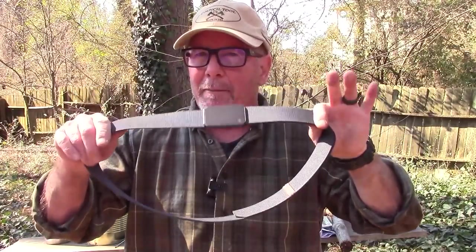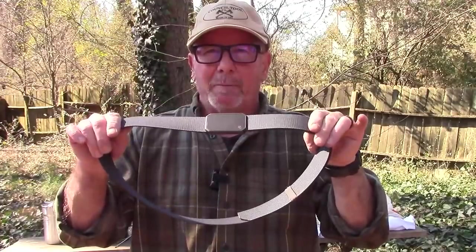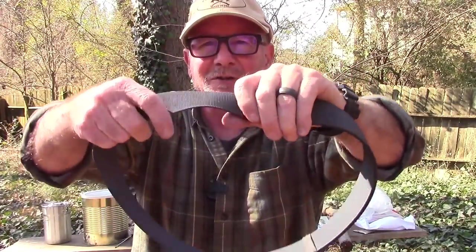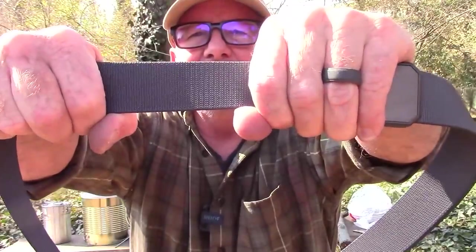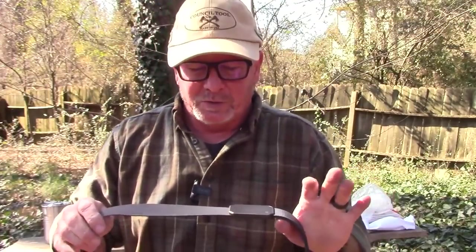To be completely transparent with you, I don't wear this belt — not because it's not a good belt, but because I carry a concealed firearm and this is not a gun belt. But if I didn't carry a concealed firearm, this is the belt I would wear. It's got just a little bit of stretch — not much, just enough to give you a little flex when you're moving.